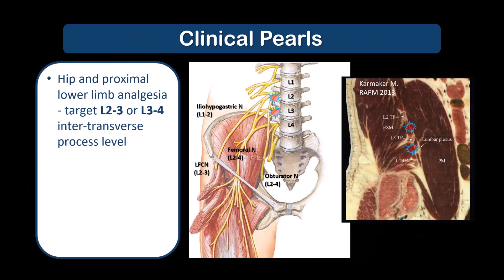An appropriate target level is L2-3 or L3-4, considering the innervation of the relevant structures that are the source of hip and proximal lower limb pain. The psoas muscle can be highly vascular, and complications related to vascular puncture are well reported in the lumbar plexus block literature. This is another reason not to insert the needle tip too deep into the psoas major muscle.